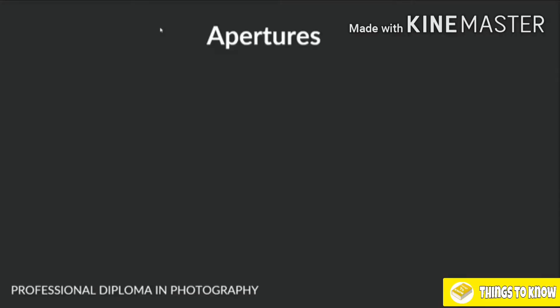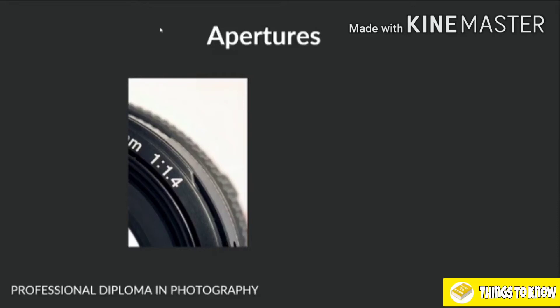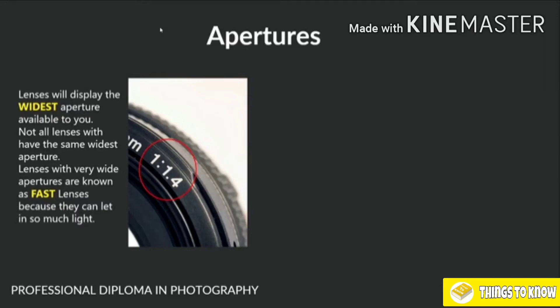Breaking down our lenses even more — another thing we spoke about, and we're going to speak an awful lot about, are apertures. We saw a marking of 1:1.4, and this basically means that the aperture starts from f1.4. Lenses will display the widest aperture available to you — it starts from the widest aperture available. Not all lenses will have the same widest aperture values.